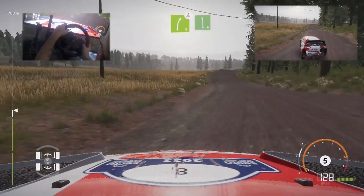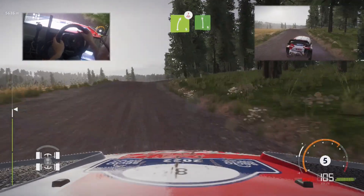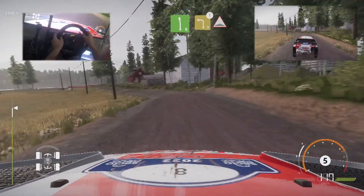Right 5, medium, keep in, over crest, and left 6, cut. Caution, brake, left 3, keep in, and bumps.